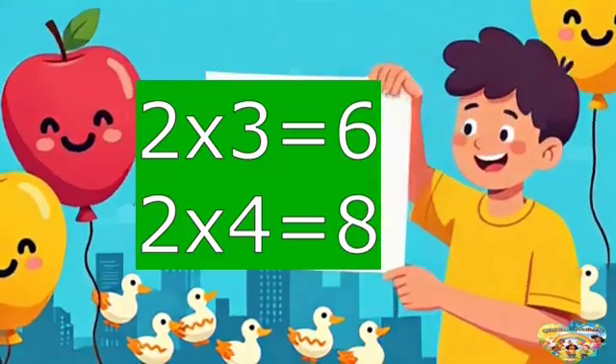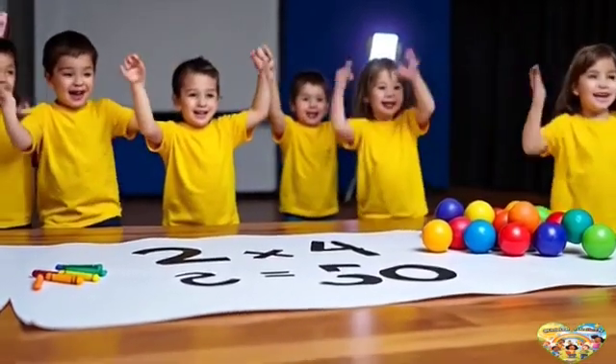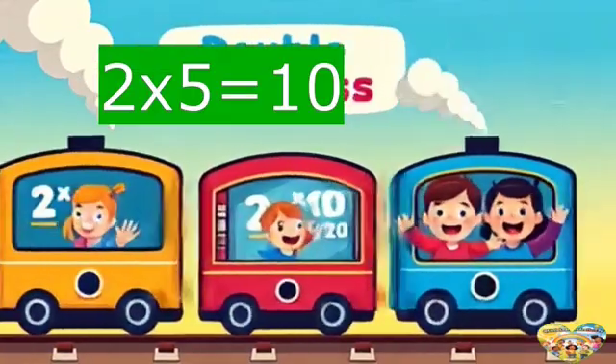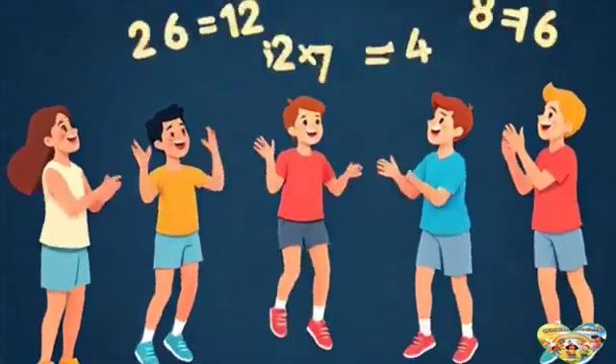3 is 6, pick up sticks, let's keep learning more. Let's learn 4 is 8, hooray! 2 times 5 is 10. We're counting up by 2's today, let's sing that part again.